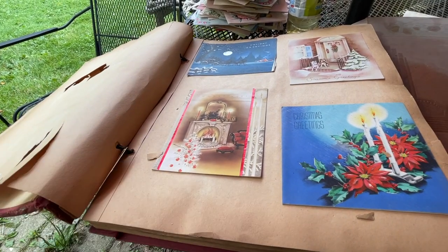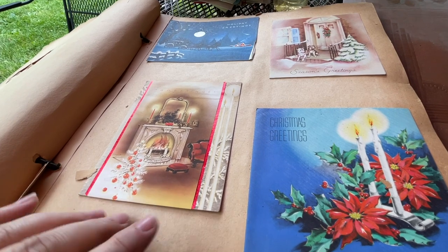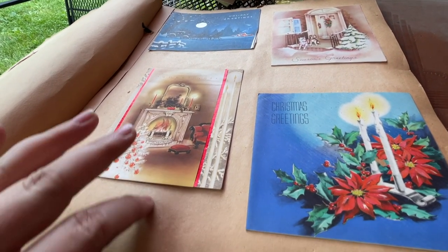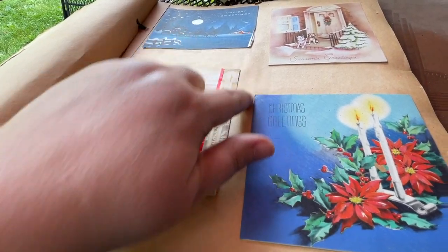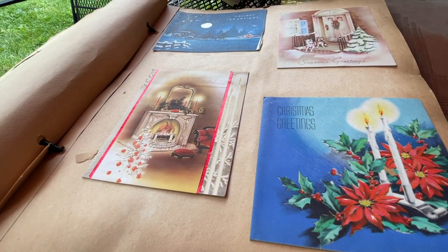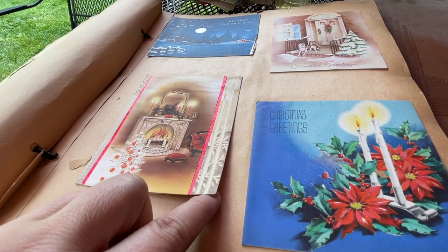It's unfortunate, but this barn was very hot and I think there was some humidity and water damage there. The cards are not in the greatest shape. Some of them have taken on the acid in this paper, so they have tanned. However, a lot of them still look very cool. I can't wait to show you my favorites.